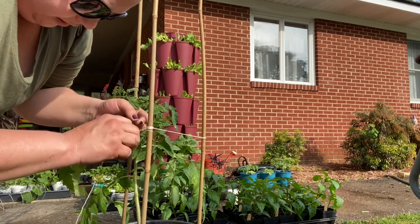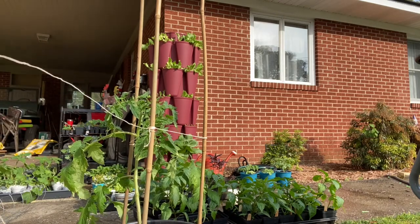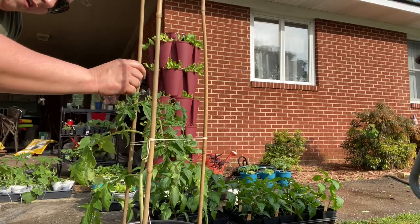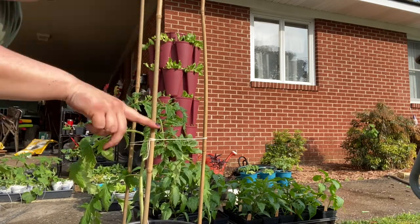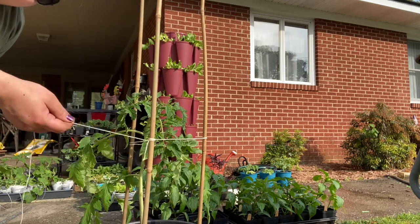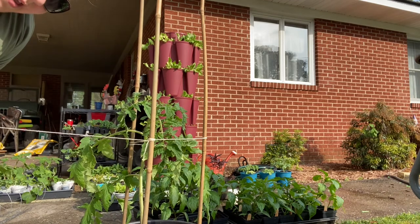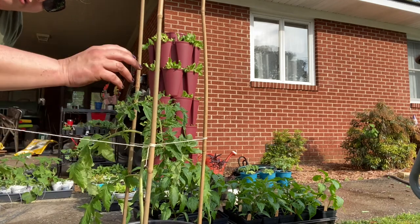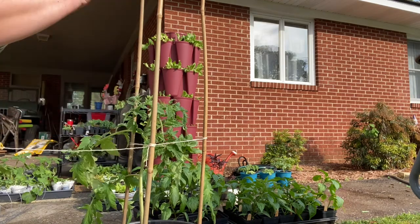You can use twine or jute — whatever you have. We've started to trellis our tomato using the triangular bamboo method with strings. As the tomato plant grows taller, repeat this every six to eight inches — that way it'll keep the plant upright as it grows. You can also use this same method for growing cucumbers in pots; it gives the cucumber vine little strings for its tendrils to grab hold of and climb up.